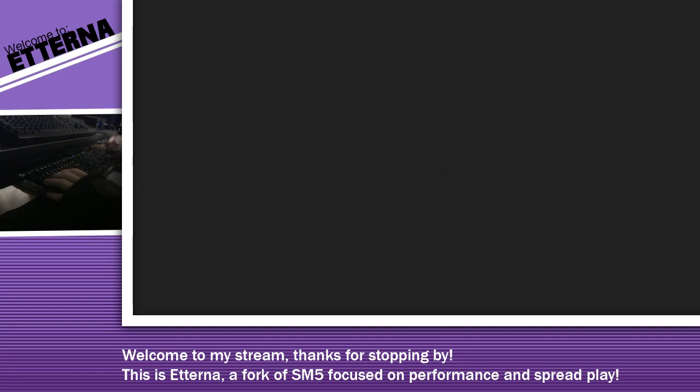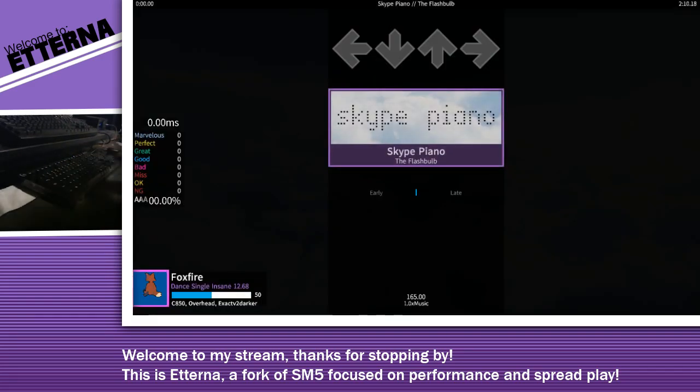Hey, another flashbulb zone. Alright, I'm definitely gonna need to sync this up. It's gonna be way off.